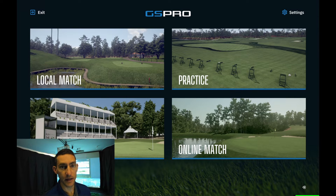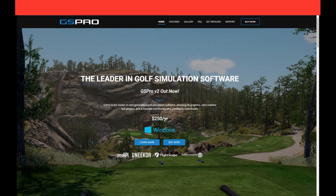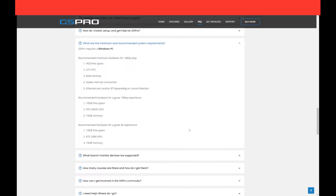When I talk hardware I'm talking about the gaming laptop or gaming PC that you're going to run this on. GS Pro does actually detail what you need on their website in terms of hardware. On their website you can jump in here and it'll detail everything. If you go to Frequently Asked Questions, 'what are the minimum and recommended system requirements?' — it has the recommended minimum hardware for 1080p play, which is going to be a very basic gaming laptop.